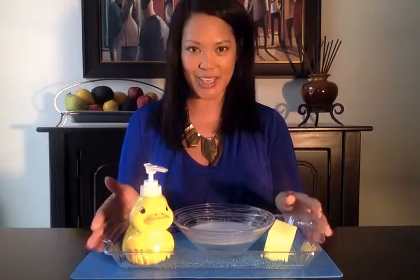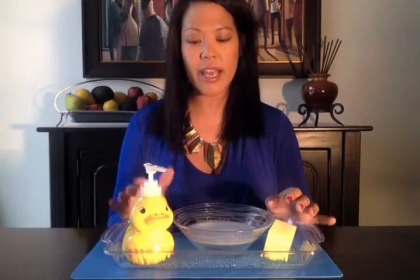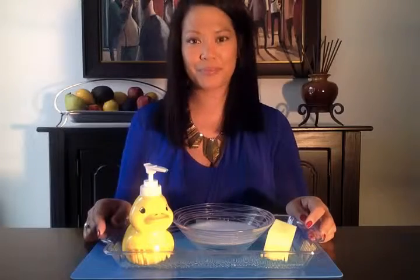This activity is called whisking. Also, when your child has finished the water activity, encourage him or her to dump the water in the sink.